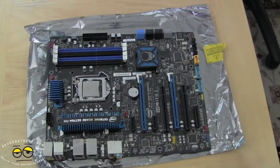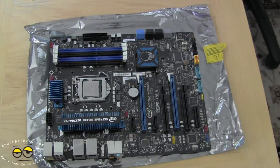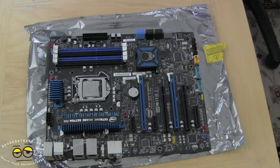That's pretty much it guys. We will continue the build with another video, but we just wanted to show you the Intel DZ77GA-70K as well as the Intel Ivy Bridge 3770K processor. If you have any questions or comments about this board, let us know. You can get the board for around $229 on Newegg, and the processor is around $329 — you can check prices for that.